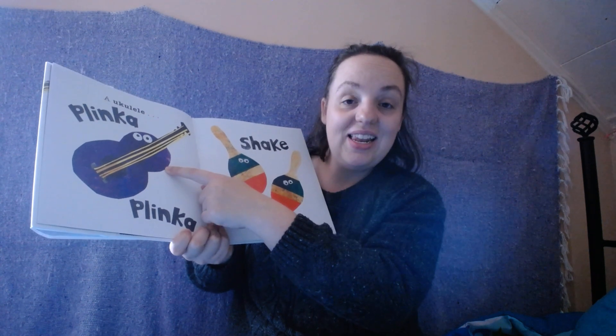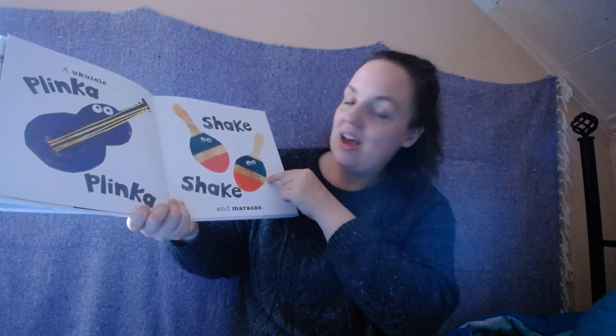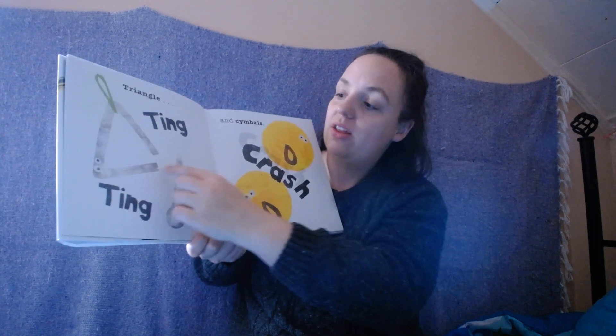A ukulele! Plinka Plinka Plinka! And maracas! Shake Shake Shake! Look — the triangle! TING TING TING! And cymbals — crash!